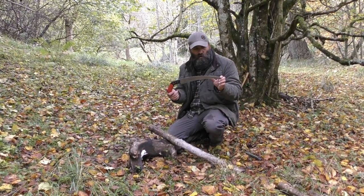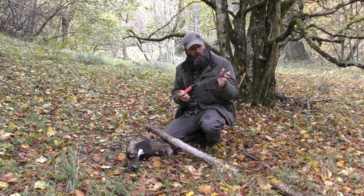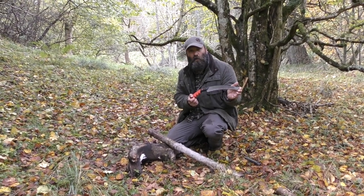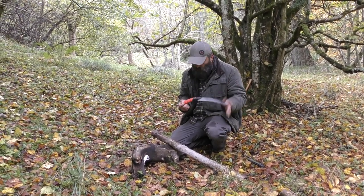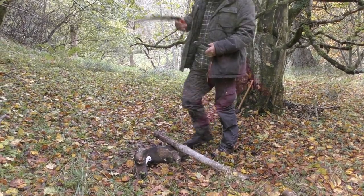So in my opinion, the Samurai is probably going to be an ideal saw for taking on camping trips for processing firewood, because you'll get through a lot more without expending half the energy, which is always good. But Claire's going to have a little go now and see what she thinks.